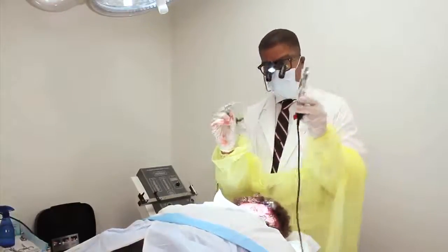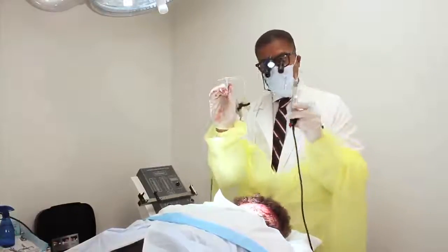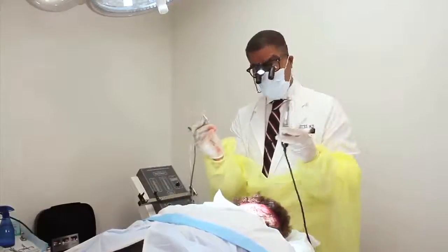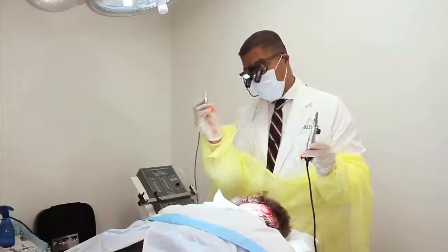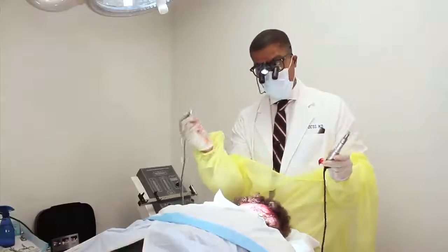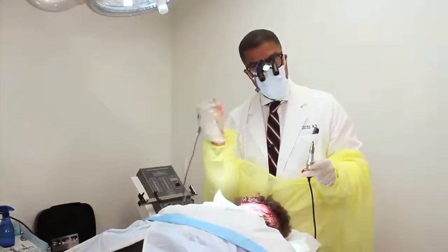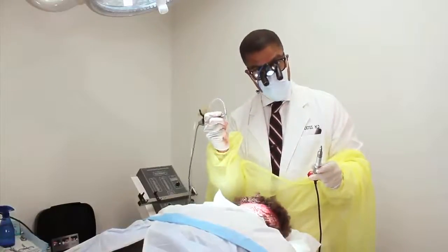There's nothing magical about any of these instruments. This is the Harris Safe System, and this is the Neograph — I have the famous Neograph in my hand. You can see they look kind of similar. It's all personal preference of what you get good with. If you're good with one, use it. But the Neograph is not mechanically equal to the ARTAS robotic system, because this is held by a person, and the person's skill determines how well the procedure goes.